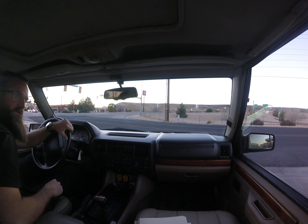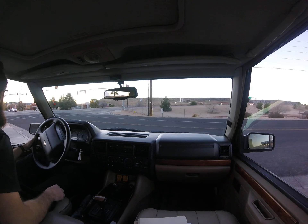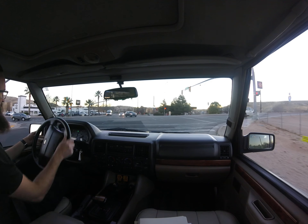You guys probably don't want to listen to my super cool 90s music, but we'll do a little run on the freeway here just to get up to freeway speeds and show that it actually can do that despite its Lego-like shape.